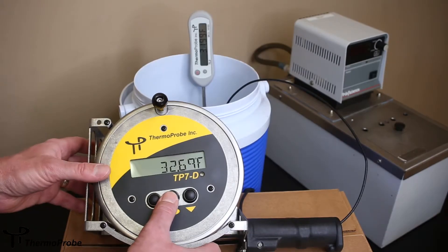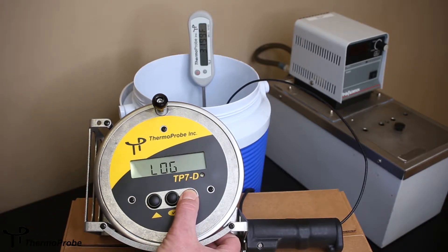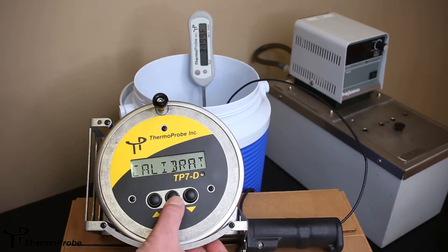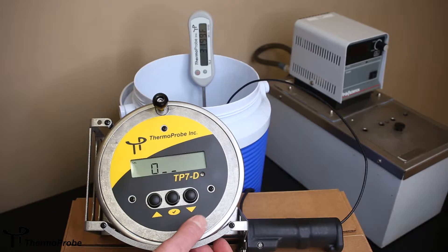To get the instrument into calibration mode, browse to the calibration selection in the software using the up or down arrows until it gets to calibrated. Use select to enter calibration mode.